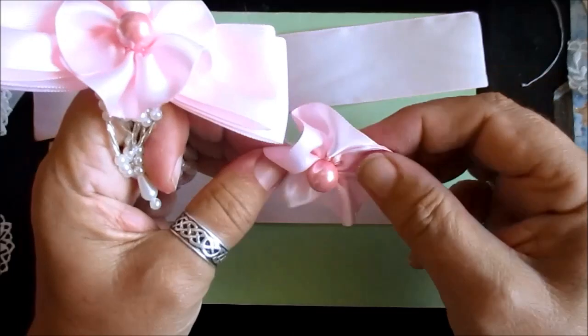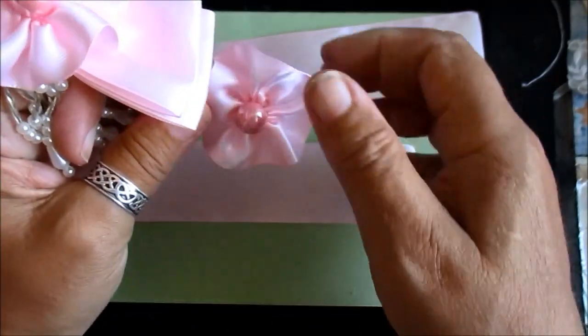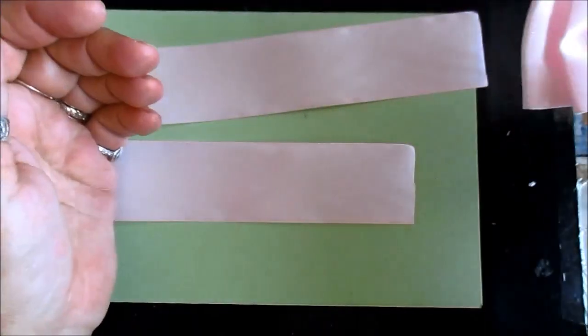I've already done the flower. It's just a strip — sew up the side, gather it together and you get that. Put a little bobble in the middle. So that's just a basic one, for our newbies.